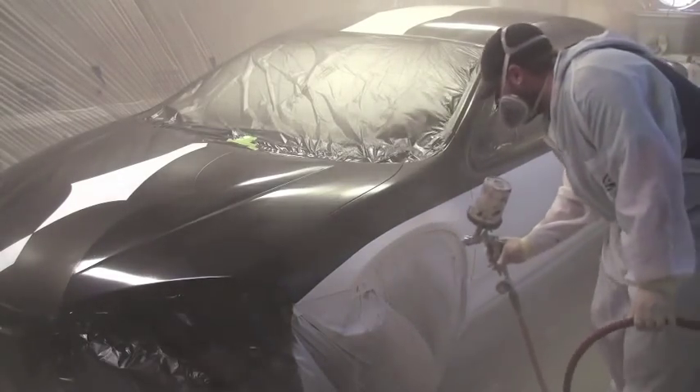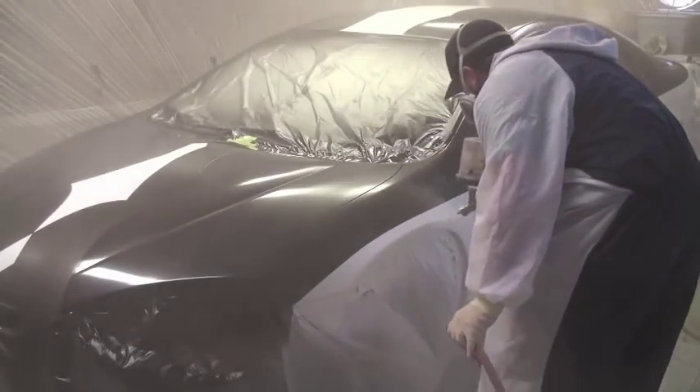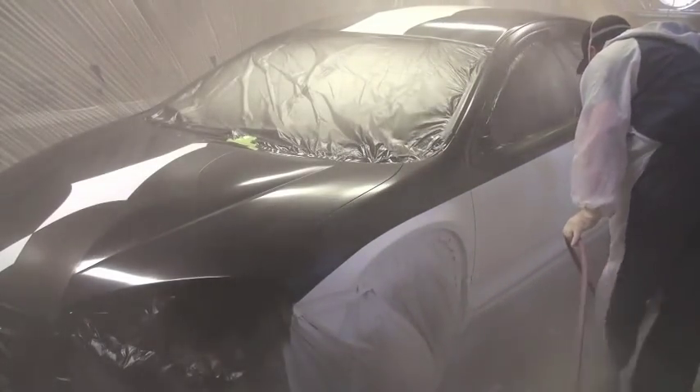Start to do a medium wet coat, a little bit heavier on the second.